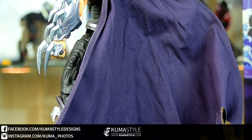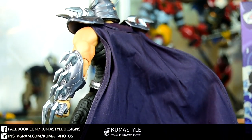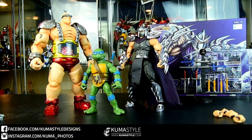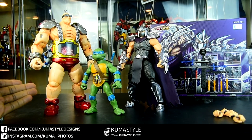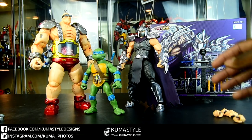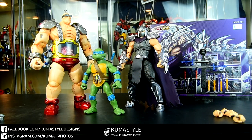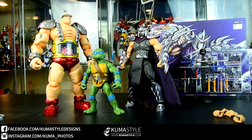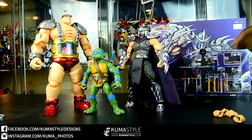It's kind of hard because the cape — which is poseable — covers up a lot of the back, but it's a lot like the front in terms of details. Here's a comparison to their first offering, Cerebral Krang, as well as one of the 2012 Classics Turtles, Leonardo, just so you can see the size.